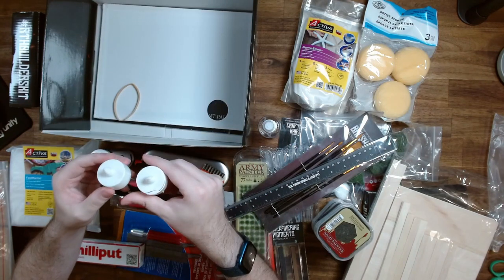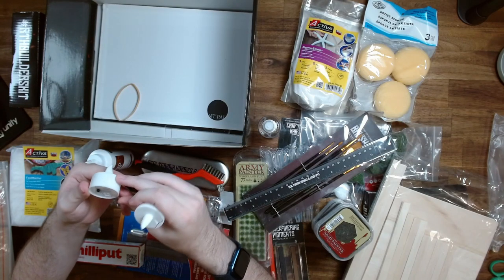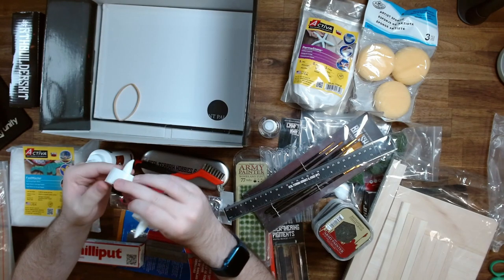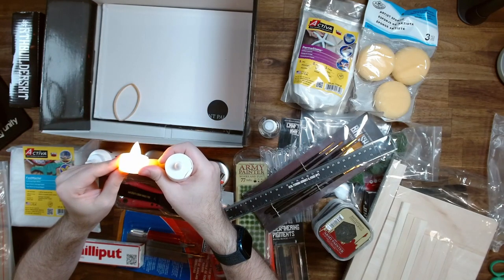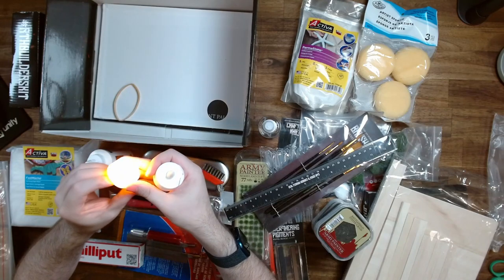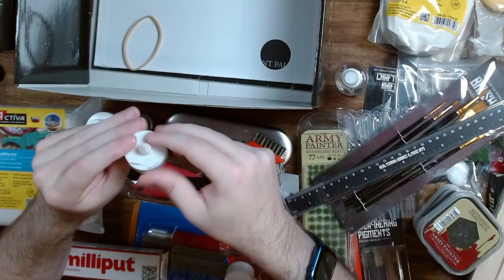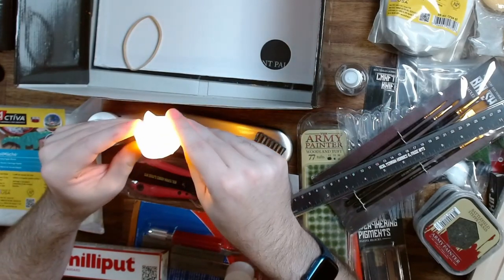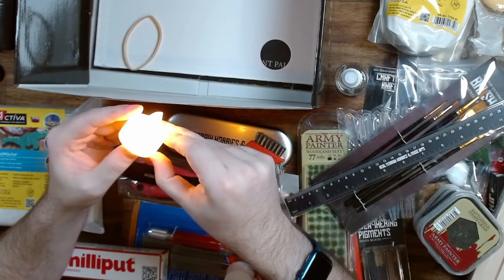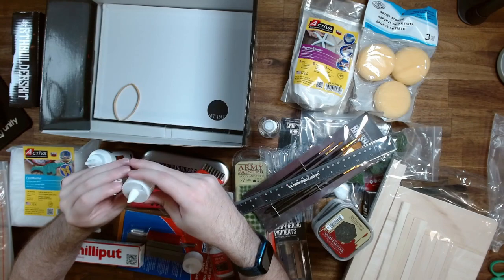We've got two candles. I don't know how it's meant to work — every time I turned it on, it just did that. Oh, there we go. So that's very cool. This one actually came broken by the looks of it, but it still turns on, so I'm not too worried about that. Out of all the things that could be broken in here, that's not a big deal to me.